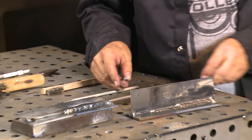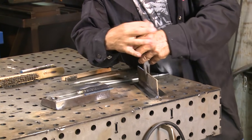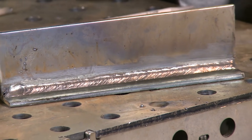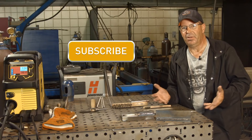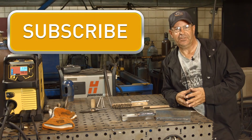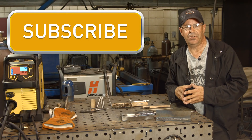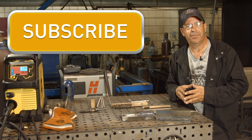To the viewer that commented - here's the original weld and I hope this helped you out. 6013 is a good rod to run: 60,000 pound tensile strength, runs on any polarity, fun to run, fun to train with. I hope this helped and answered your question. Appreciate you watching today. I'm Bob Moffitt with Weld.com - make sure you subscribe to the videos; we'll try to have new videos every Monday. Thank you.